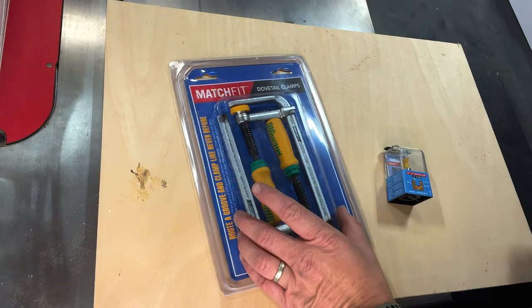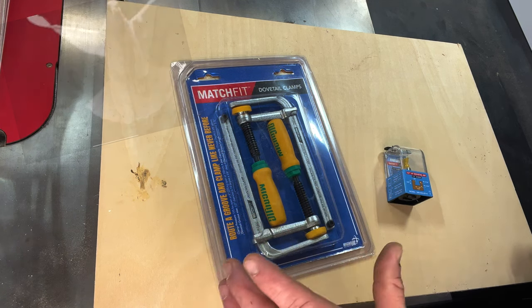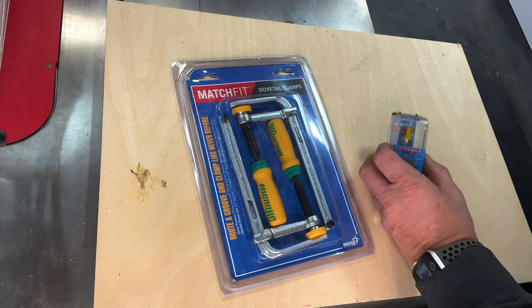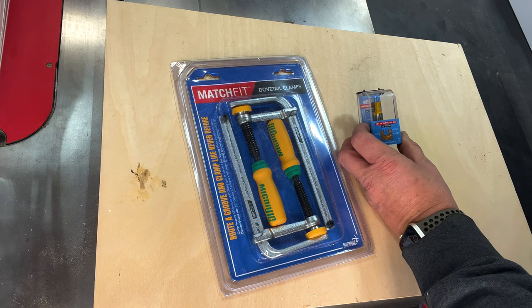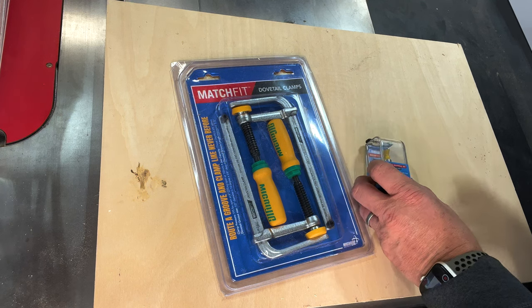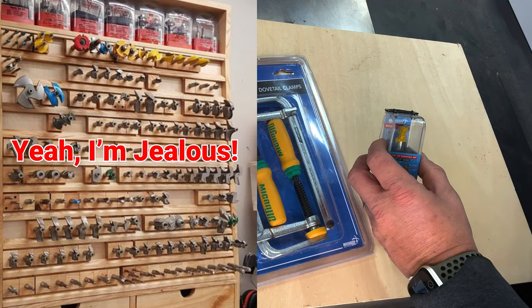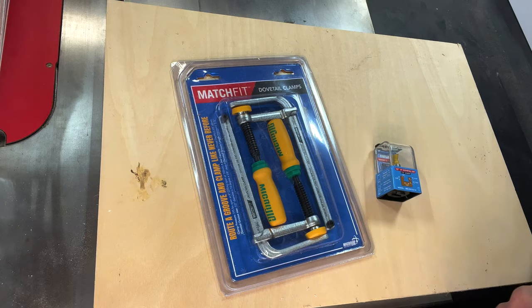Here's what we're going to talk about today: it's the Matchfit Dovetail Clamps. This is an excellent tool that I've seen a lot of woodworkers on YouTube use, so I'm super excited to get into it. I also purchased the half-inch 14-degree dovetail bit to go along with this set. You may already have a dovetail bit in your arsenal, but I didn't, so I needed to purchase this as well. It will provide the grooves we need so we can slide these clamps directly into our workpiece.